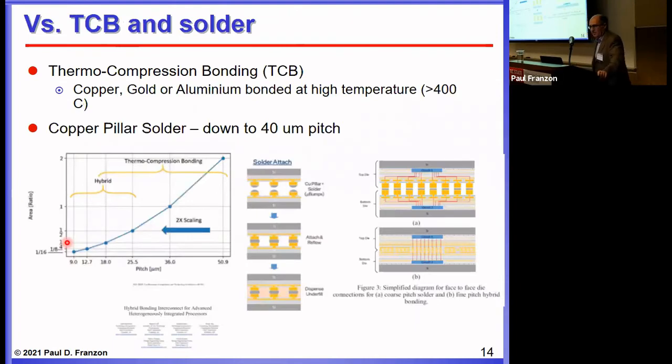Hybrid bonding is very interesting because it's better than the alternatives. Thermo-compression bonding is a metal-to-metal bond directly at high temperature — melting the metal and bonding it rather than just getting the metal to expand as in hybrid bonding. It needs a high temperature step, and the pitch is not as good. This is from an Intel comparison showing pitch achievable with hybrid bonding versus thermo-compression bonding. Hybrid bonding can go down to sub-micron, whereas thermo-compression bonding is limited to about 15-micron pitch.